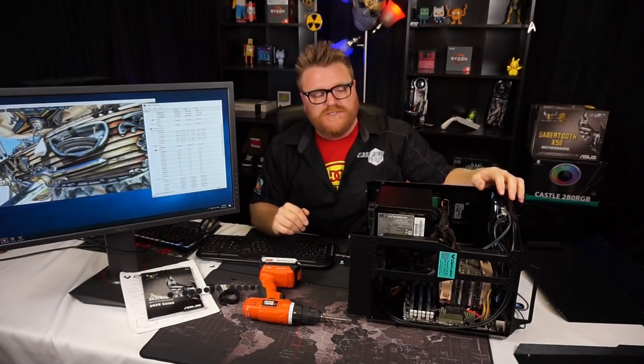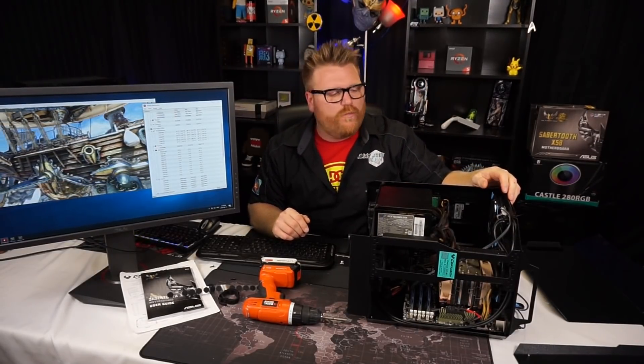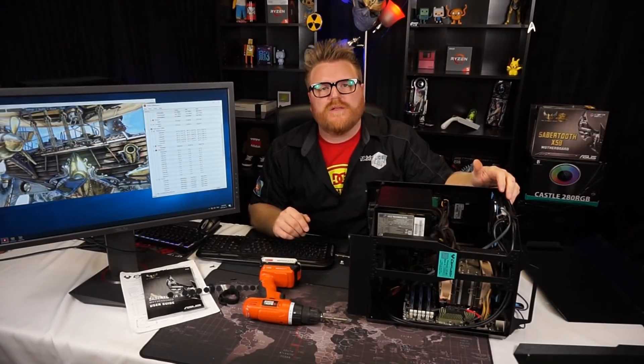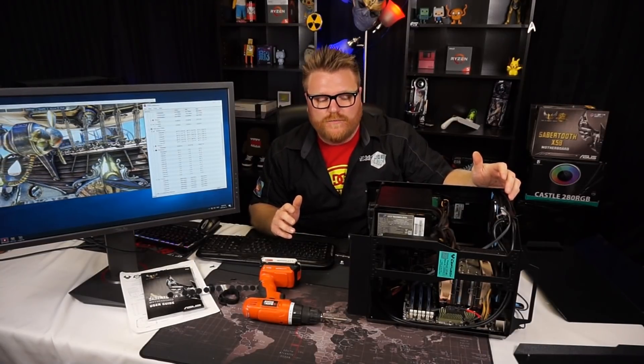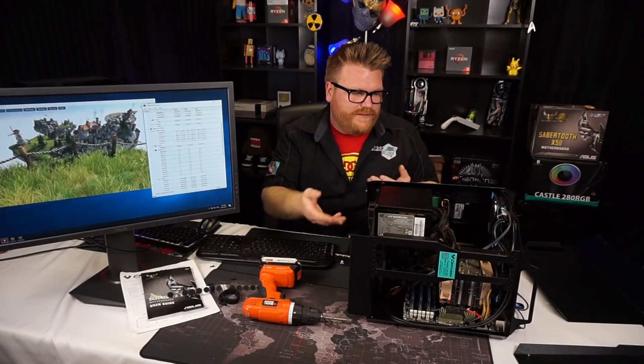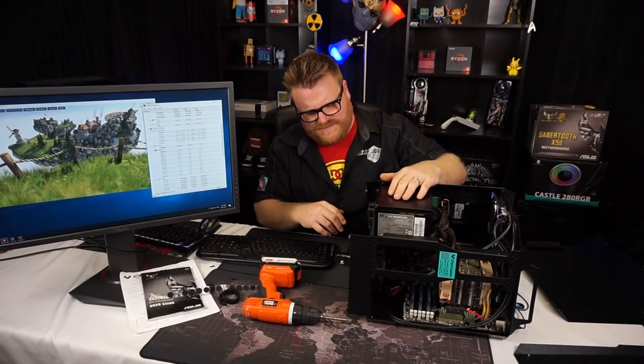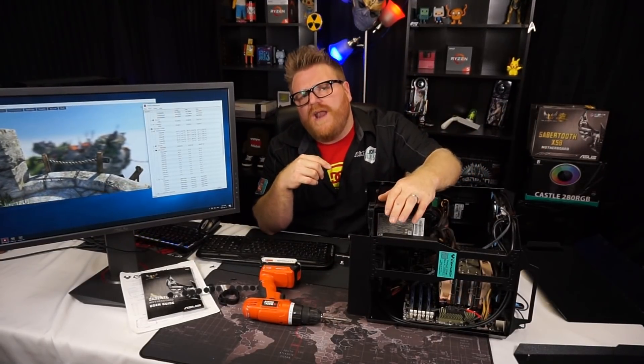Let's talk about my experience building this thing. I had more trouble getting Windows on the X58 and overclocking it than actually building inside the case. It was a fairly easy, straightforward process because it's well laid out — it's basically a computer shifted upward with standard components. I think you could put an AIO in the bottom of it, no problem.